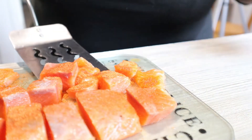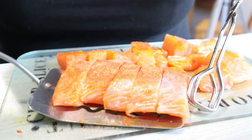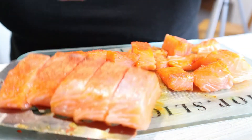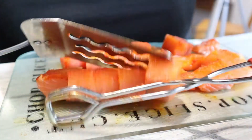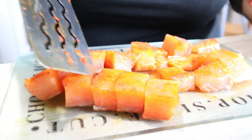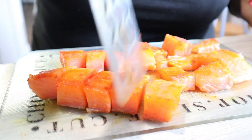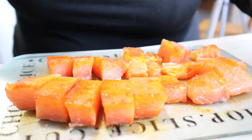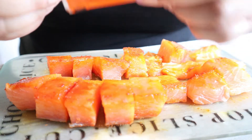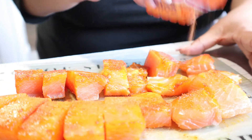Let's use our pancake turner to flip these over — perfect, perfect, perfect. Want to make sure they're cut all the way through, and they are. Now let's continue seasoning them and get ready to cook.